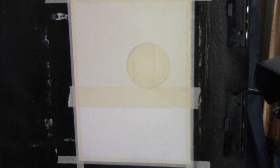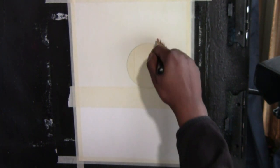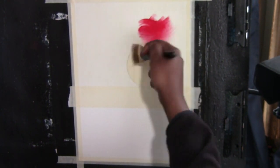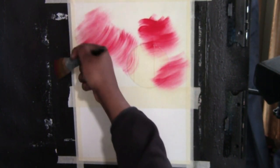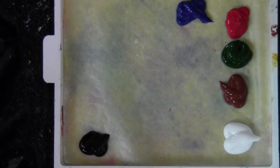Since it's going to be a nighttime scene, I'm going to take the corner of my brush and throw in a little bit of red. Why red in a nighttime scene? Just to add a little mysteriousness to it. Most of this is going to be covered by blue and purple anyway.